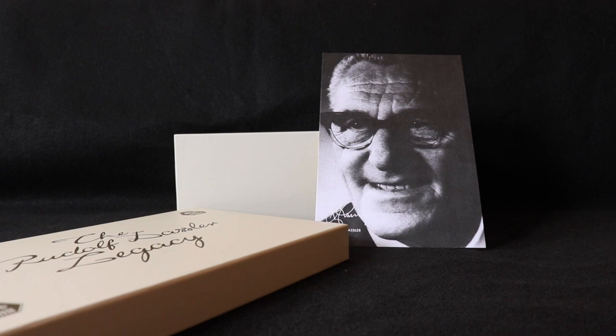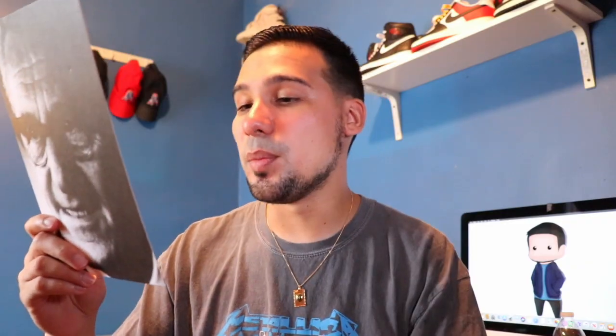Rudolph Dossler didn't set out to create the fastest sports brand in the world, but in 1948 that's exactly what he did. More than 70 years later, Puma continues to push the limits of sport and culture. The first chapter of the Rudolph Dossler Legacy Collection features a selection of Puma's most iconic silhouettes from the pitch, the track, the court, and the streets — re-released in true color with premium leather and original Dossler branding. Really cool idea — 10 out of 10.